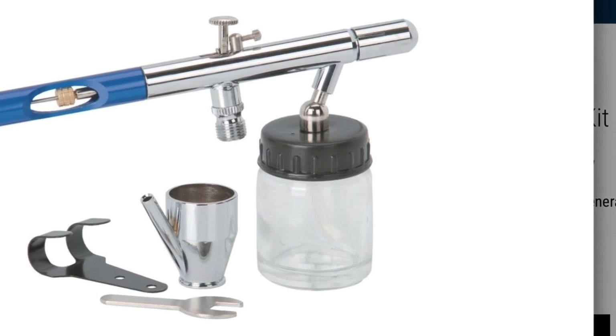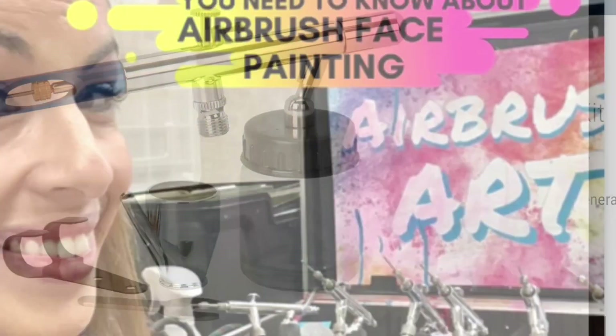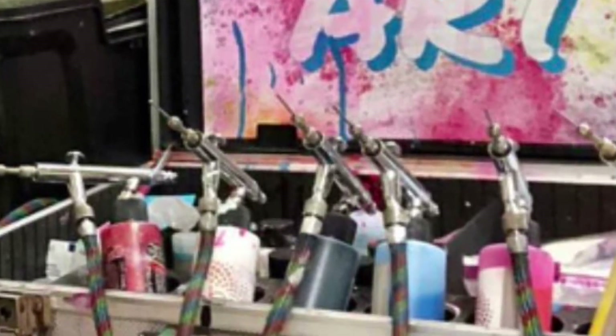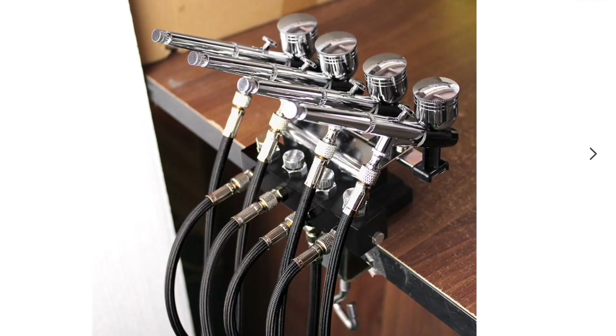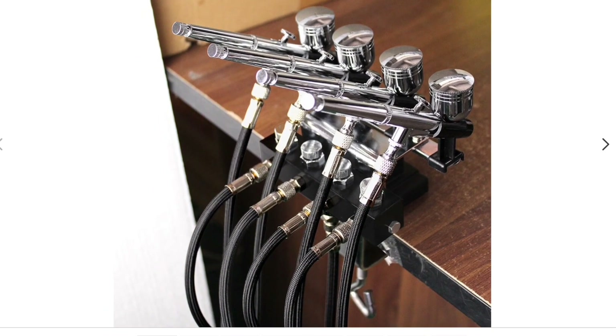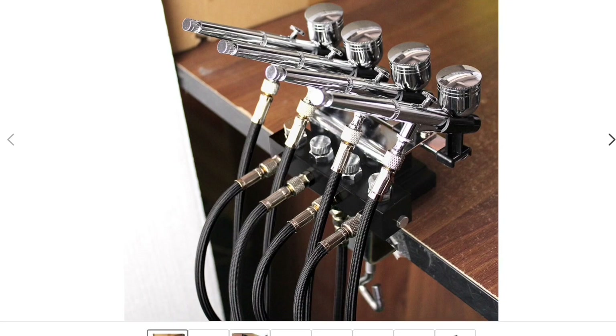Traditional airbrush face painting is very complicated. The systems require a lot of equipment, a lot of cleaning, it can get very dirty, and you need multiple airbrushes and multiple paints. However, with our system, all of that is done away with. It's very simple and very sturdy — each artist has one almost indestructible tool and 10 different colors of paint pens that are soap and water washable, non-toxic, hypoallergenic, and dry almost immediately.